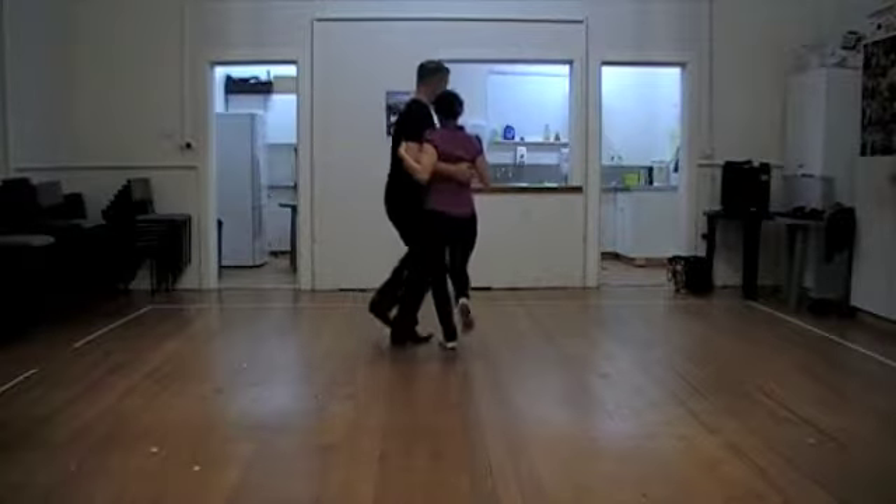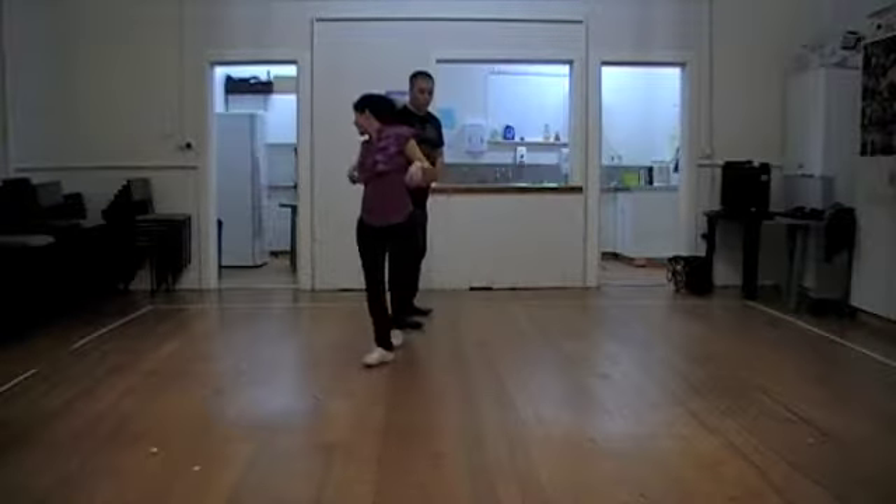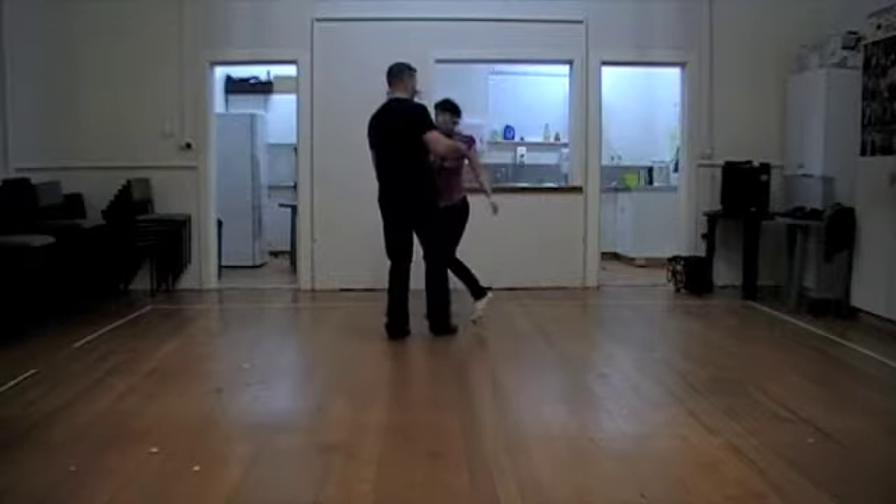One, two, get in front, collect. Keep going, ladies. Look at your leg. Come around. Find him again.